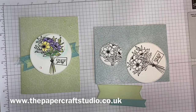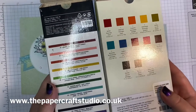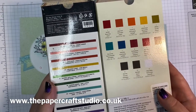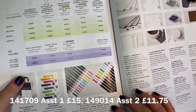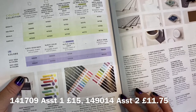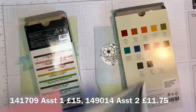So, watercolour pencils — we've got two different lots in the catalogue and they're such good value. I would recommend getting both. Here they are on page 126 of the catalogue. The bigger set is £15 and you get 13 pencils; the smaller set is £11.75 and you get 10 pencils. Really good value.